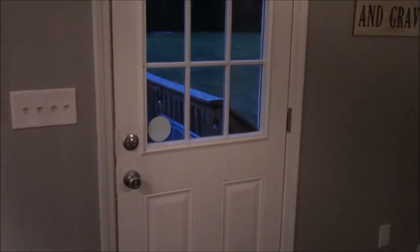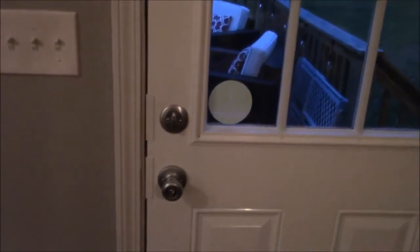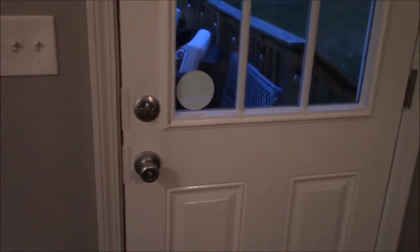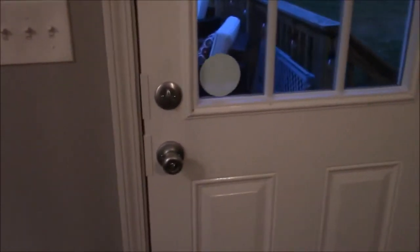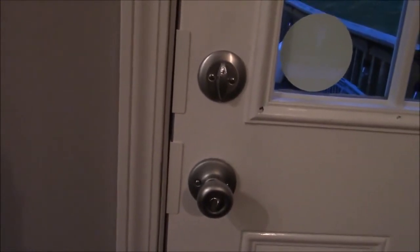That didn't take long at all — the website said 30 minutes. Once you've done a couple of them, you can do it a little quicker. You'll notice this is what you see from the inside: there are the two plates on the locks, and there's a hinge plate down there and another hinge plate down there. You can pick what color you want — I believe they have bronze, black, and white. I went with white.